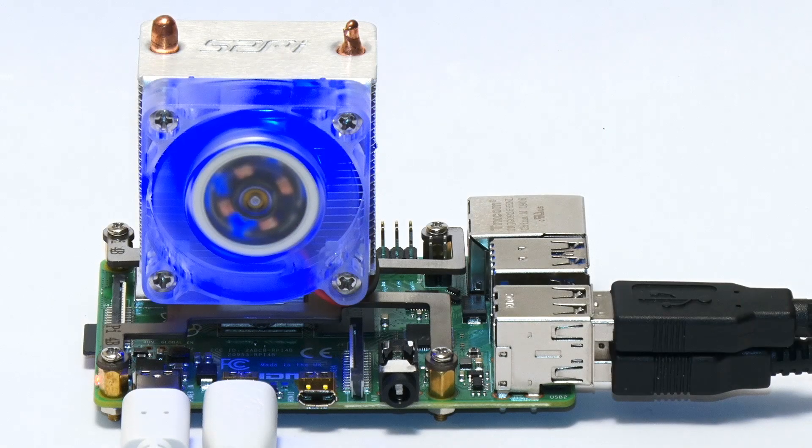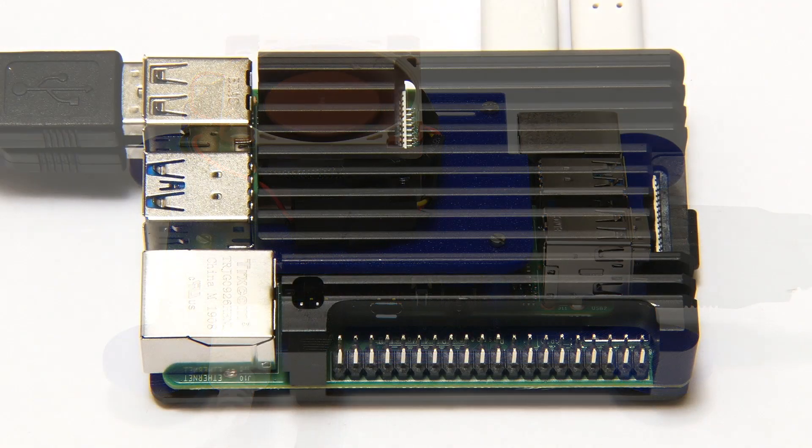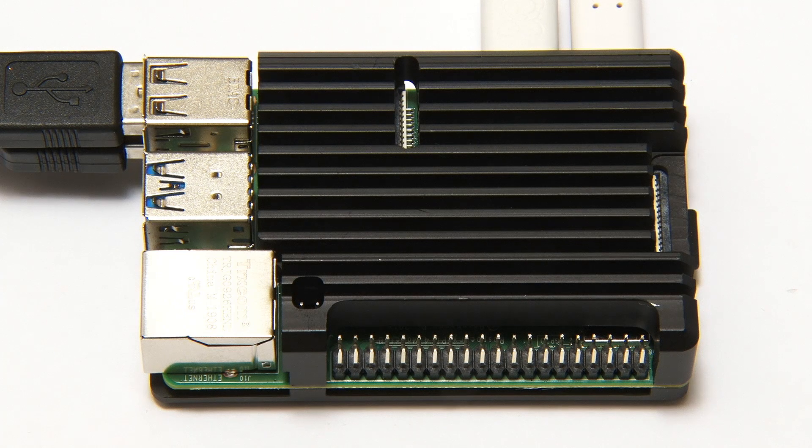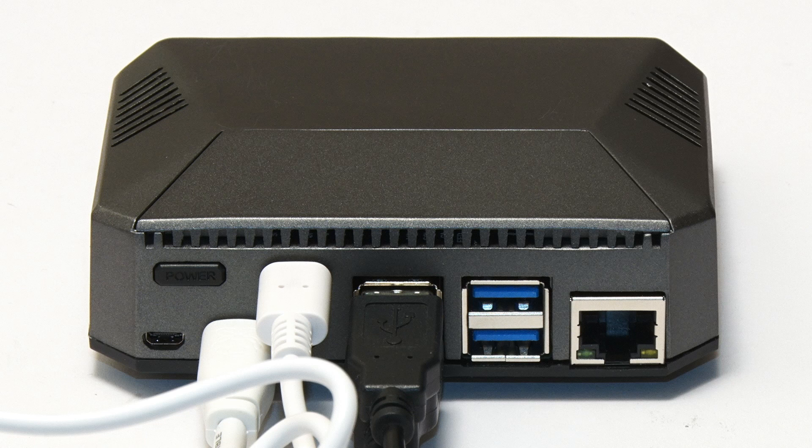My conclusion is that the Argon1 is a very good passive cooling solution for the Raspberry Pi 4. What I would now do is uninstall the script for the Argon1, which will get rid of not just the fan controller — which we clearly don't need — but also all that functionality it's added to the power button, so it just turns on and off in a simpler fashion. The Argon One is a stylish, robust, and highly functional case for the Raspberry Pi 4.